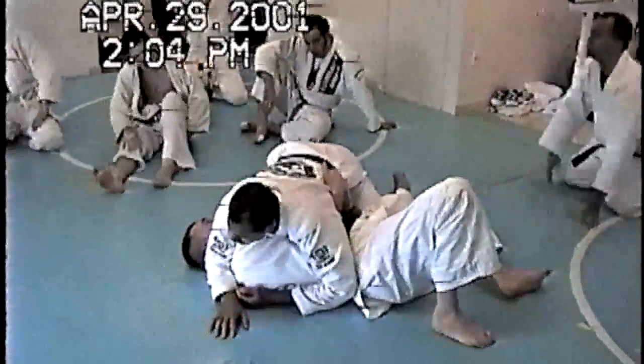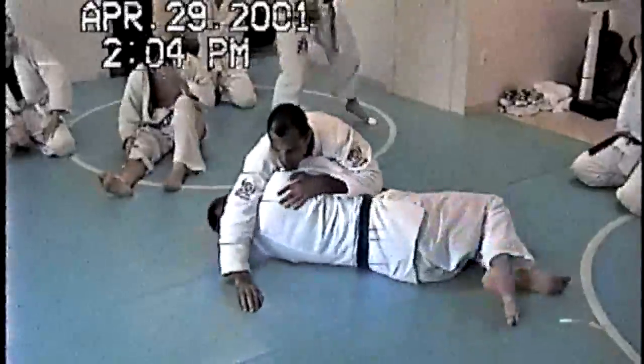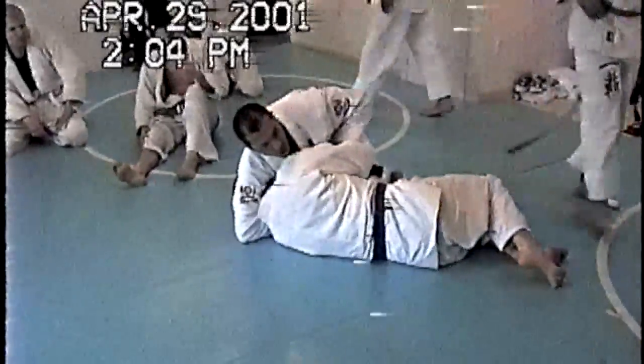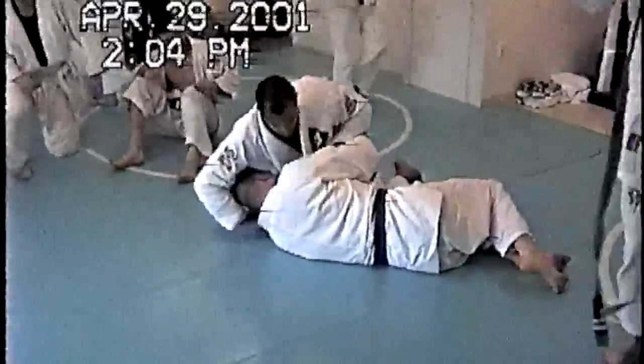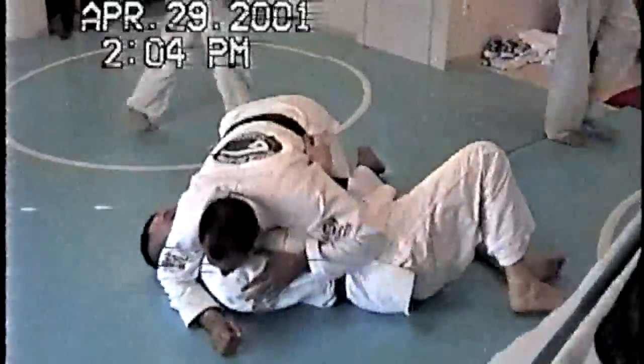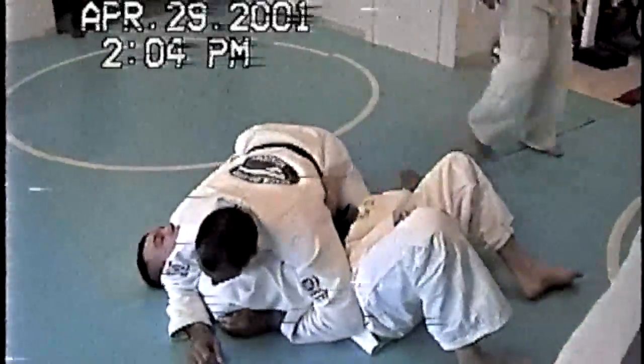This side right here, I'm going to turn you — move on this side. Hand comes in, one hand gives the collar to the other, so this hand is giving the collar to this hand. He's laying down flat.